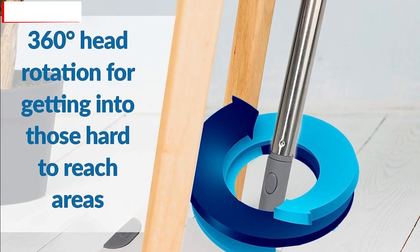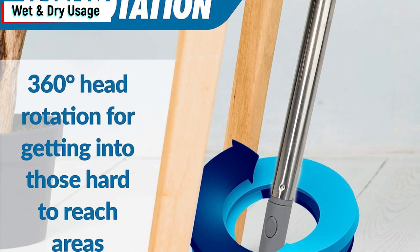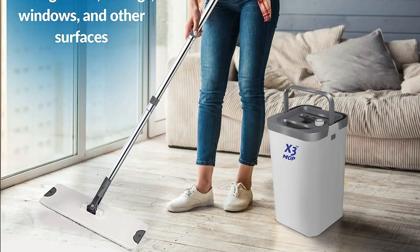Wet and dry usage. The X3 Mop isn't just limited to wet mopping. You can also use it dry to dust floors, ceilings, windows, and other surfaces. It's versatile, making it a must-have tool for every home.